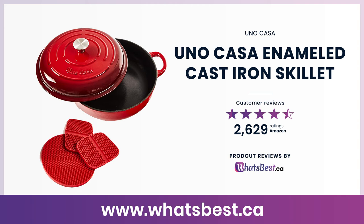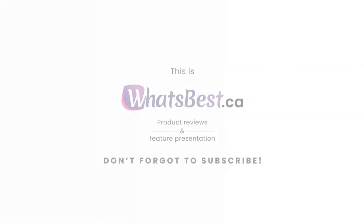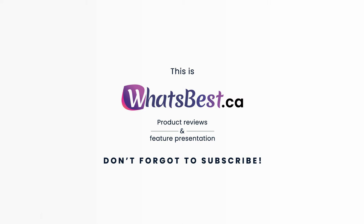Today, we are giving you a closer look at the UNO CASA Enameled Cast Iron Skillet from UNO CASA. This is what's best.ca product reviews and features presentation.